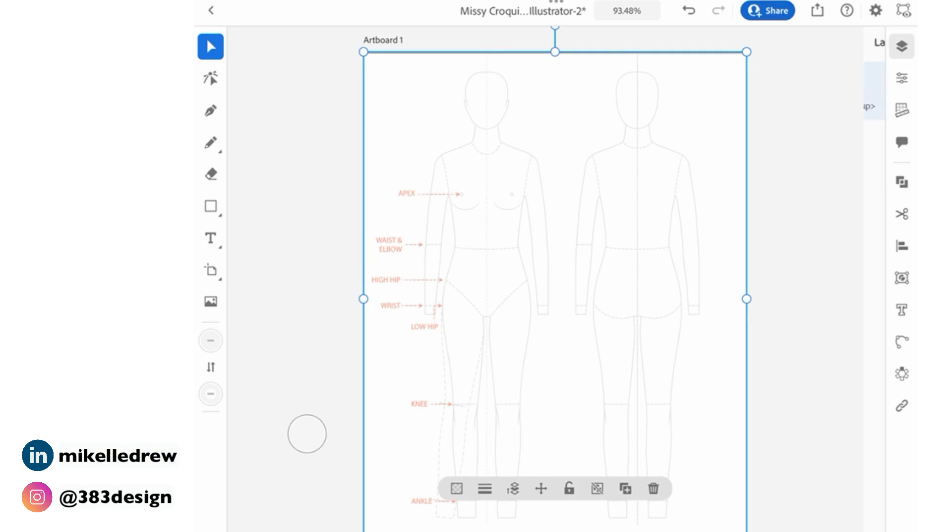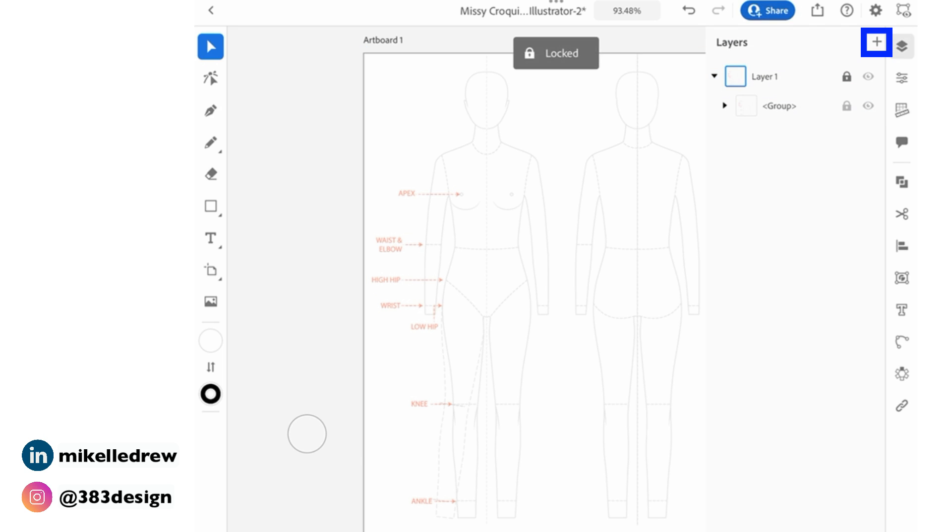Next, open the layers panel, lock the layer, and then create a new layer to draw your new sketch. The last thing you'll do before you start sketching is to add a center front guideline.